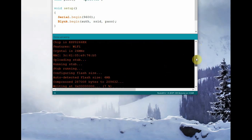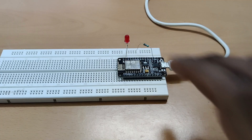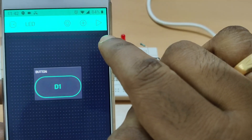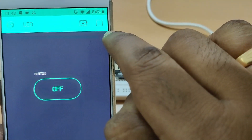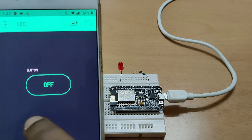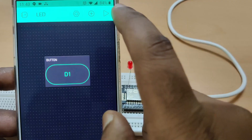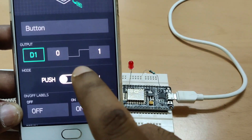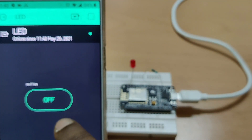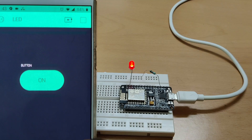Once uploading is done, let us go to the mobile app to check whether this project is working. We have connected the LED at D1. Now go to the app, touch on the screen, and touch the play button at the top. If you touch the info button, you can see the project is online with the date and time shown. Now touch on the button — the LED will be on. If you take off your hand, it will be off. You can go to the settings and change the type from push to switch. Now the button will act as a switch — touch on the play button and then touch the switch. This button will act as an on-off switch, controlling the LED from anywhere in the world. Thank you.